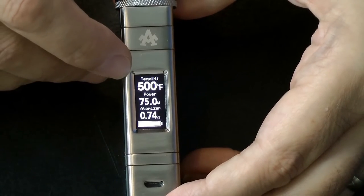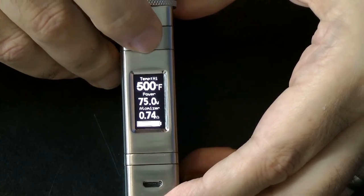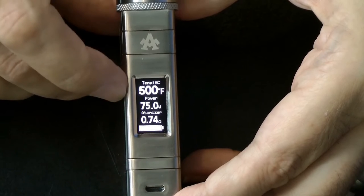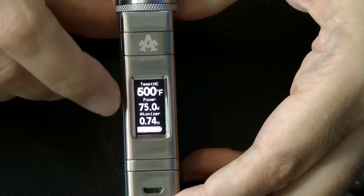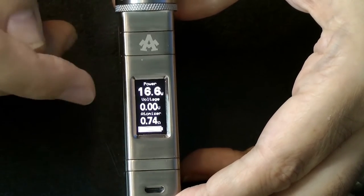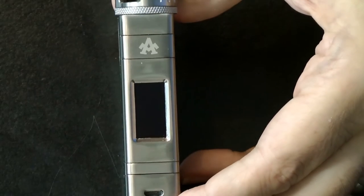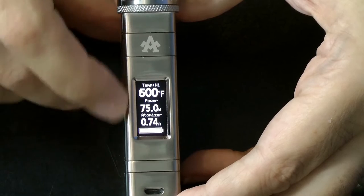The menu is very similar to devices I've shown you recently. Currently we're in NI mode. Three clicks takes you into TI for titanium, three clicks again into stainless steel 316L, three clicks again into NC which is nichrome — I haven't tried that yet but I do have some nichrome wire from back in the day. Three clicks again takes you into power mode, which goes from 7 watts to 75 watts, and three clicks again cycles back to NI.